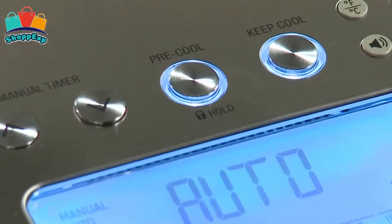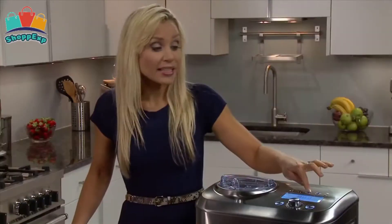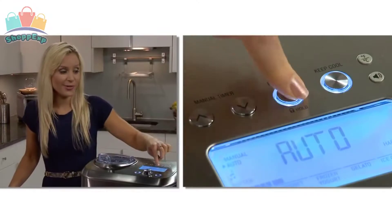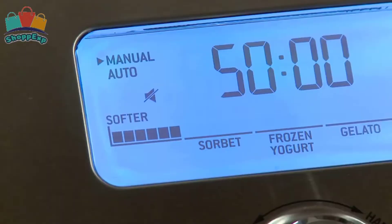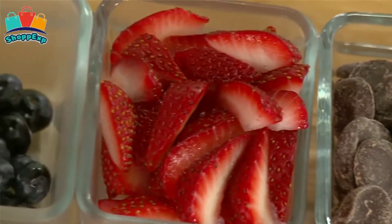This ice cream maker is made of BPA-free materials, features a child lock, and when your dessert is ready will sound an alert beep, or one of three musical tunes. This ice cream maker transforms the kitchen into your favorite scoop shop. It keeps your frozen flavors at perfect temperature up to 3 hours.